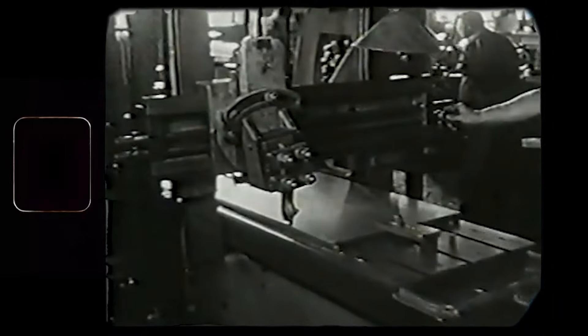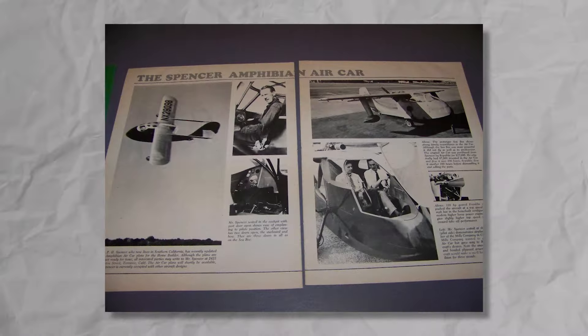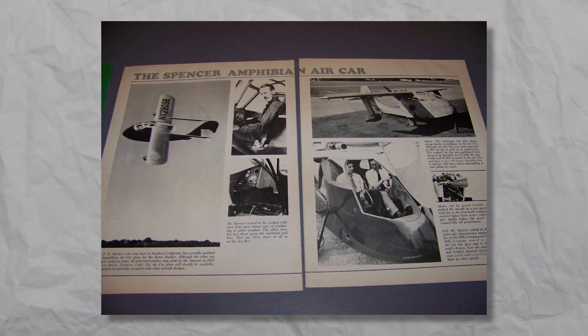Mills equipment used for vending machine production helped Spencer build a better fuselage, and soon the updated Air Car was shown to the public. Spencer's former employers, Republic Aircraft, sensed that because of its versatility, this amphibian might be the perfect plane for pilots returning home — and shortly, Republic purchased all rights to the Air Car.